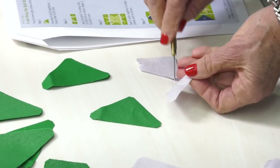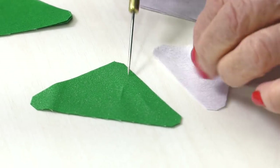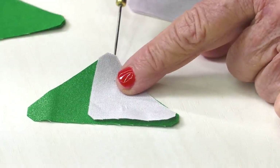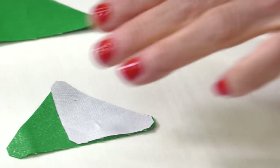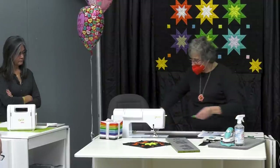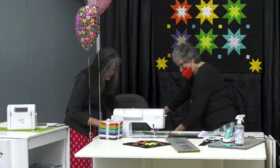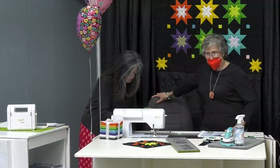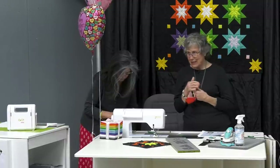Here we go — see the little shapes that you've got. When you flip this right sides together, see how that just lines up there? And down at the bottom — they're not like points like we usually have. That's what it is that you're going to match. Theresa, you get to turn them all right side up — everything right side up.